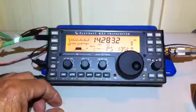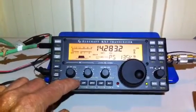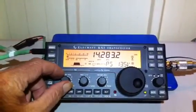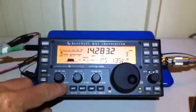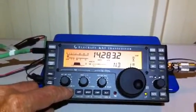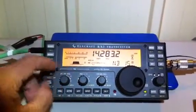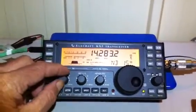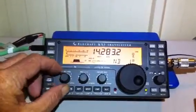Here we have the noise blanker off on 20 meters. I'll now engage the noise blanker — you'll notice the noise disappears on a setting of one, and right up to 15 on 20 meters we have no noise at all.